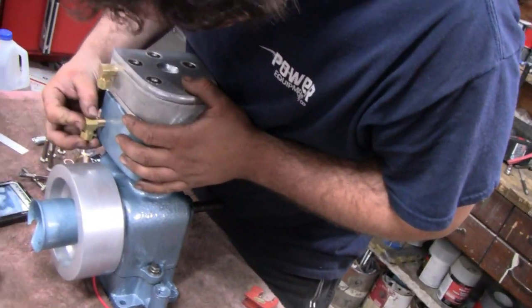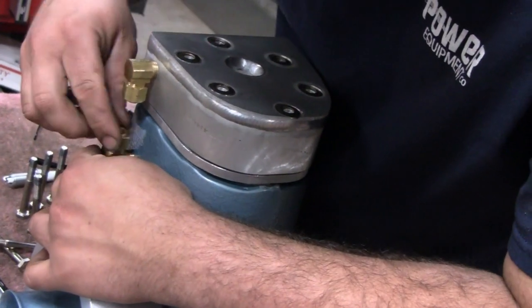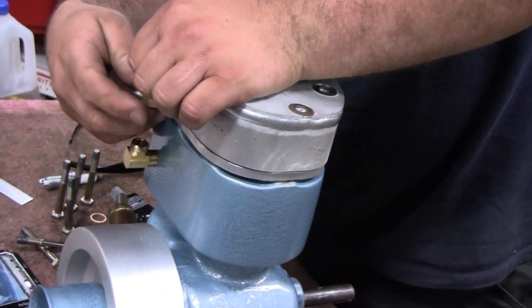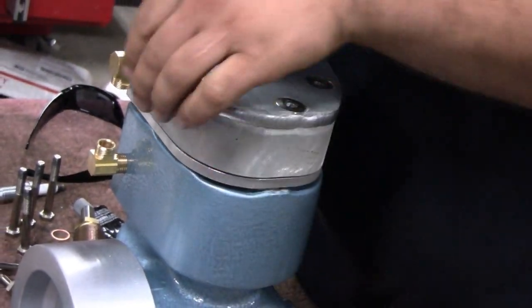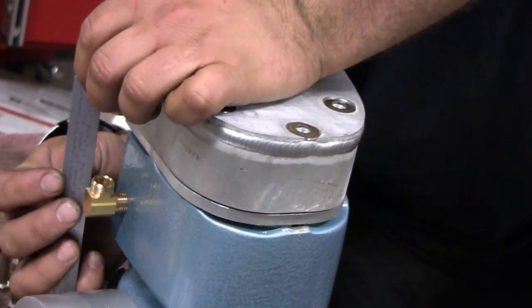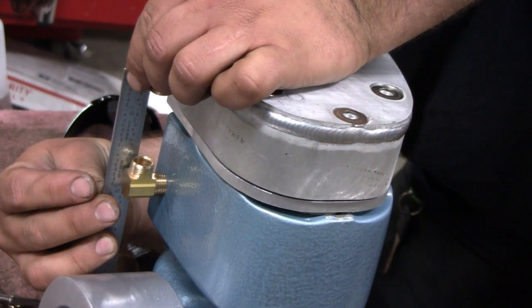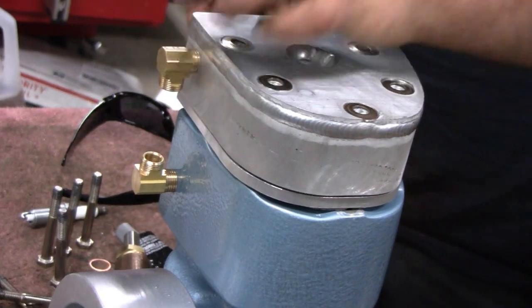Looks like Mike is going to make a measurement so we can put our little tube in — actually it's going to be a copper pipe. A little cross-super tube there, which you're going to have to set in as you put the head on, because you're not going to be able to get that in later. Looks like it's probably going to need to be 2 and 5 eighths. Say 2 and a half. Let's do it.